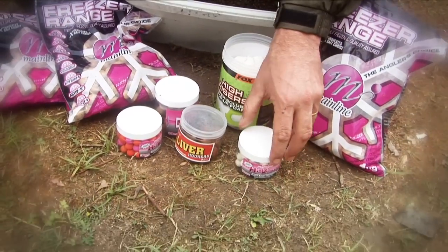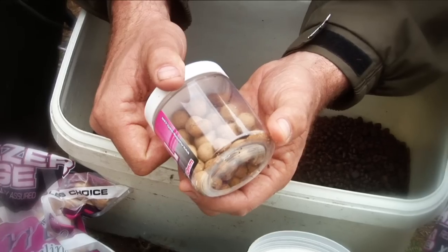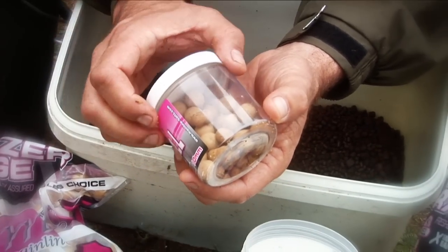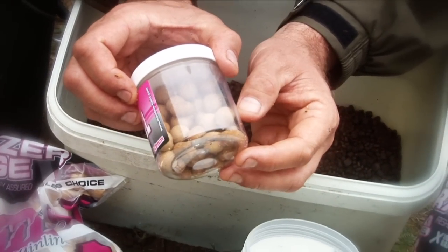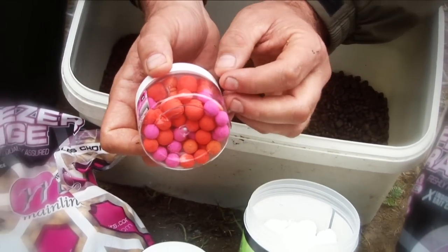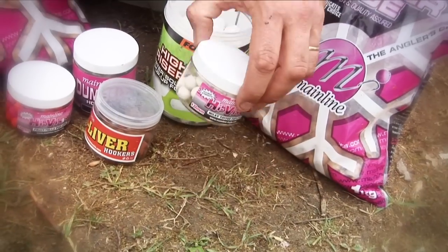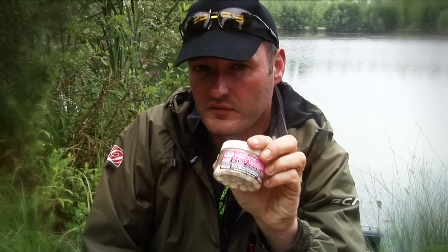What about hook baits? Hook bait choice is a very personal thing, but I like to bring a variety. The default one is the Cell dumbbells — perfect for on the hook — and I've got some pop-ups in there as well. If I want to raise a bait off the bottom I'll use the pop-ups, but normally I'm using the straightforward hookers on the bottom. If I fancy something bright, the high-vis pop-ups Frutella in orange or alternatively there are some pink ones as well. If you're struggling on the bottom and not picking fish up, try a little flash of colour. White is excellent, especially if you're up in the water — the Fox Lake fish love to take baits mid-water and up towards the surface, so zig rigs and white baits, don't forget them.